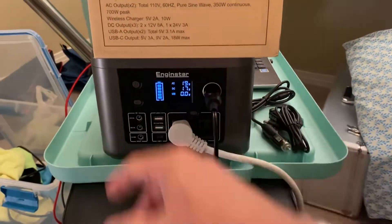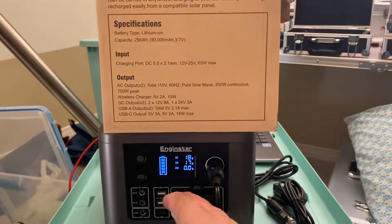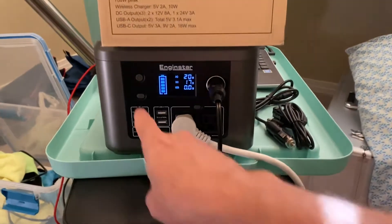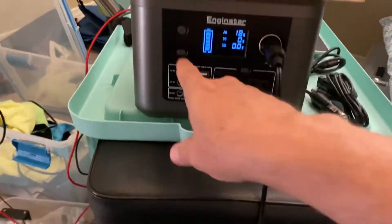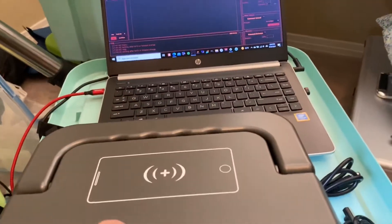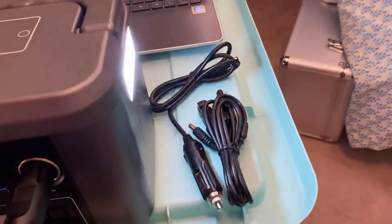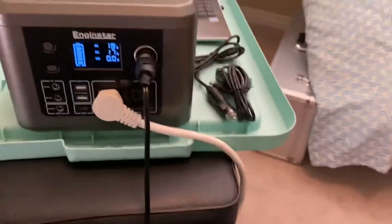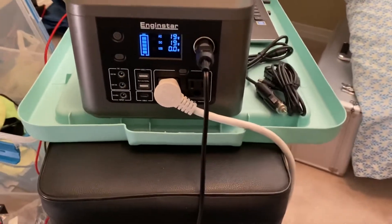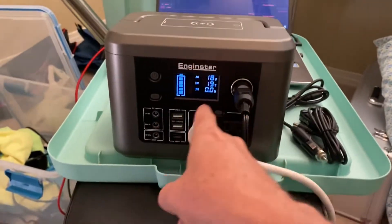For DC outputs, there are two channels at 12 or 24 volts. USB outputs include two USB-A ports and one USB-C port. There's also a main power button and a built-in LED light on the side that can run steady, flash, or even do an SOS Morse code signal. That covers everything that came in the box.